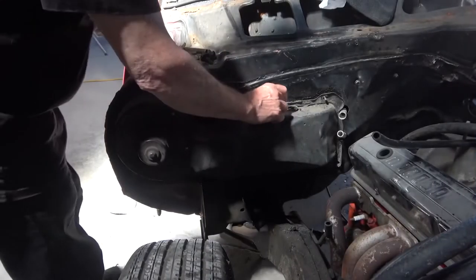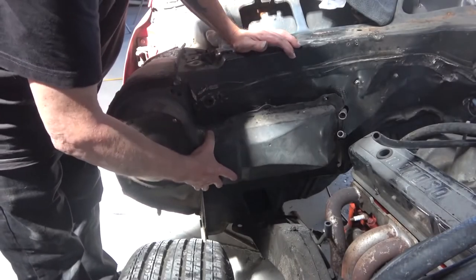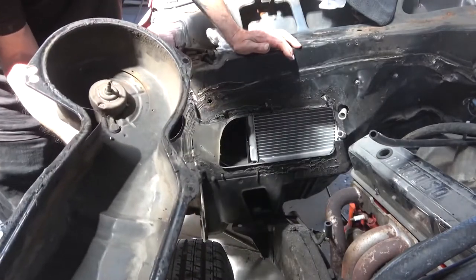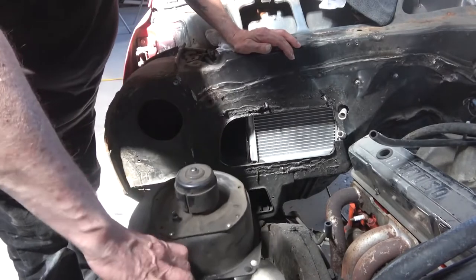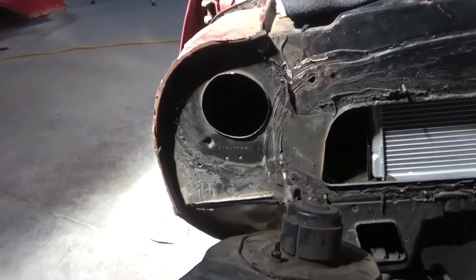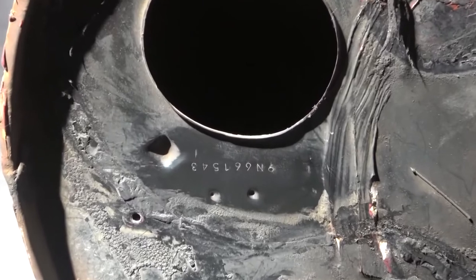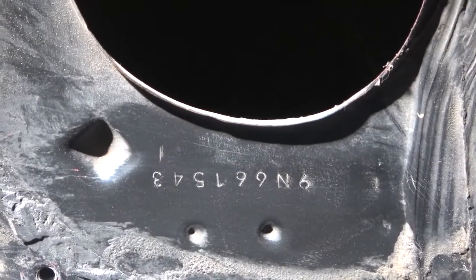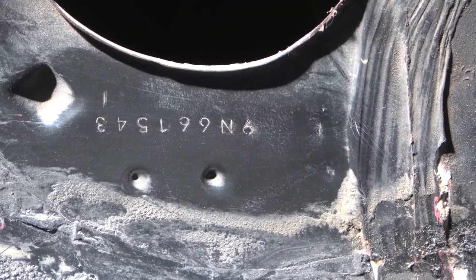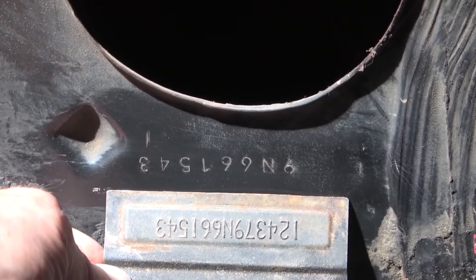In this scene I'm removing the heater box from the firewall — I wanted to reveal all of the hidden VIN numbers on the car. The hidden VIN that was under the cowl is okay, but it wasn't stamped very well and about half of it's missing. Here under the heater box it had a really good stamp and it's very clear. Here I'm holding the VIN tag up to compare the numbers.